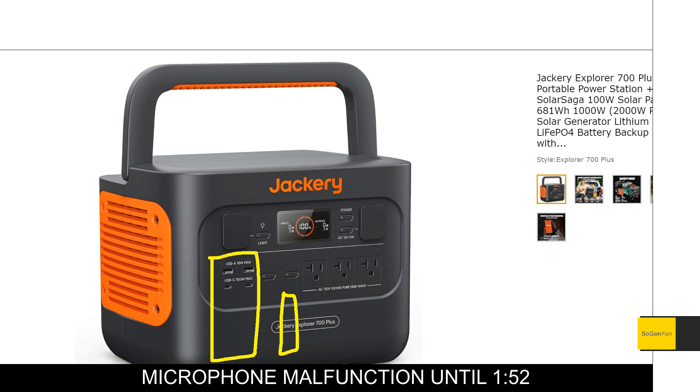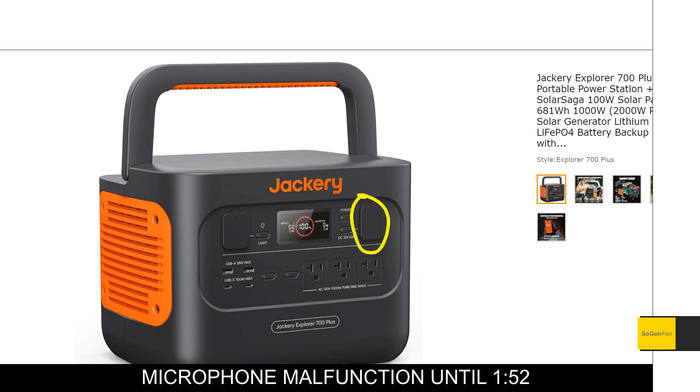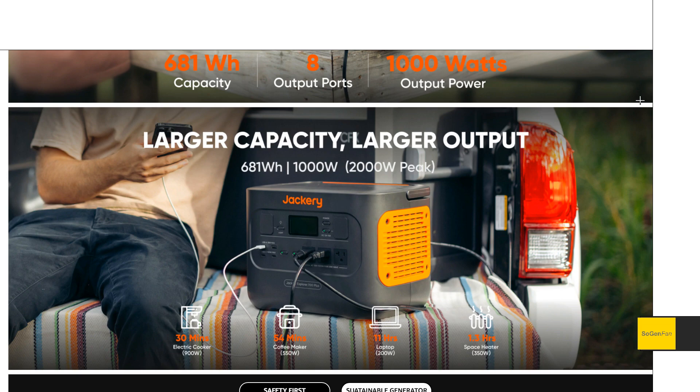Since they're using the same case from the 1000 Pro — which is an older model — the newer models like the 1000 Plus have actually gotten rid of these rubber covers, which I'm kind of glad to see gone. So you will have to deal with those on this new 700 Plus. But the benefit of this design is those little exposed screws that I really like — it's a nice design detail that makes these things look really well built. We also get the same inverter: 1000 watts continuous, 2000 watts surge.